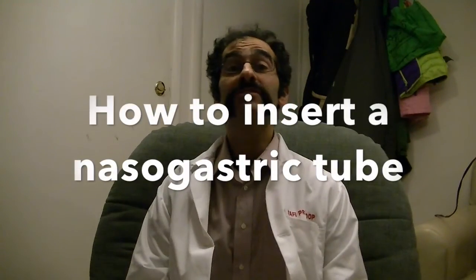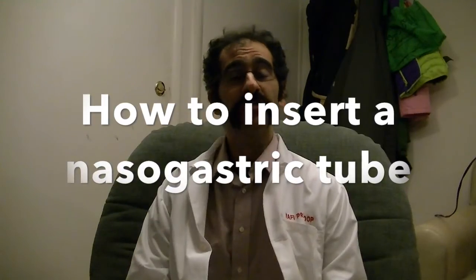Dr. Stoop here to teach you how to insert a nasogastric tube.